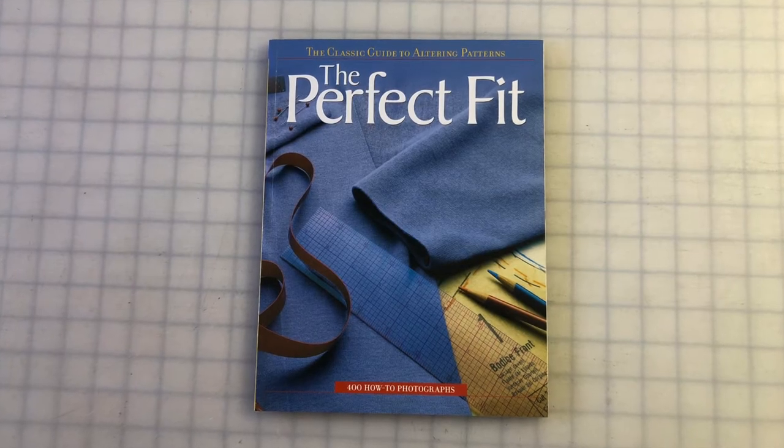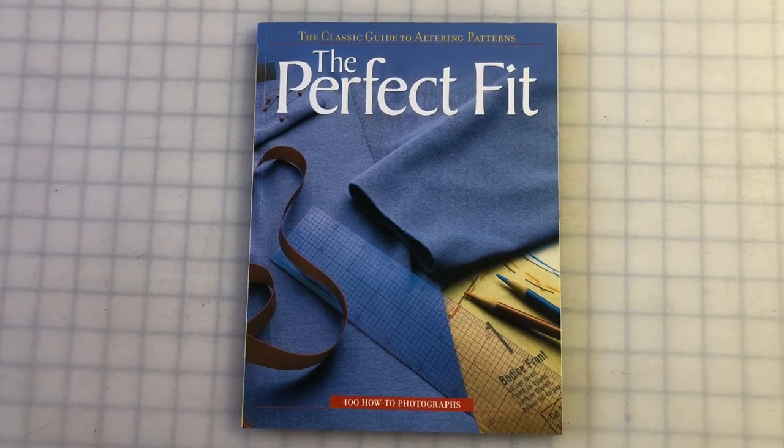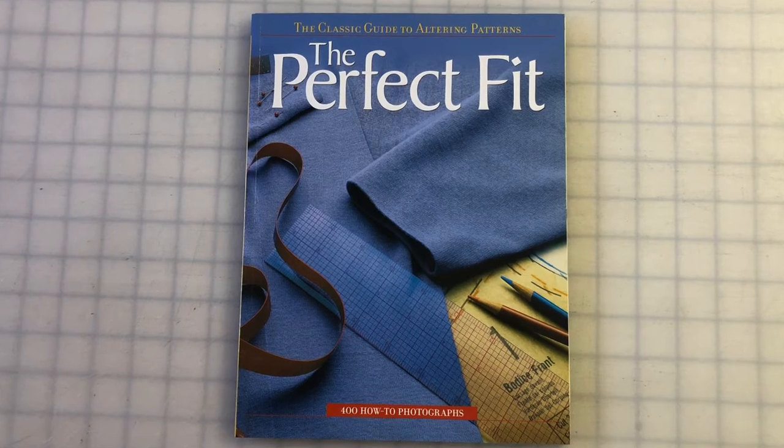One great resource for fitting advice is the Perfect Fit from Creative Publishing International. It covers a variety of fitting issues and a few ways to fix each one.